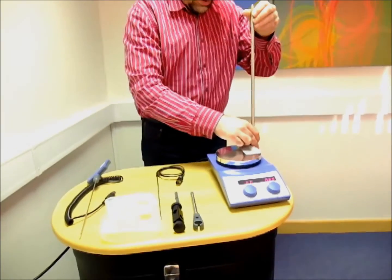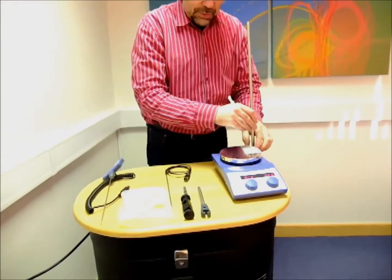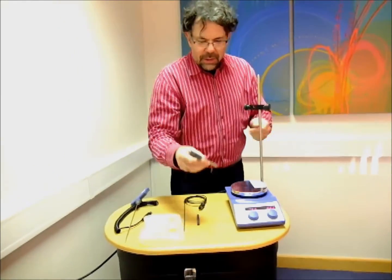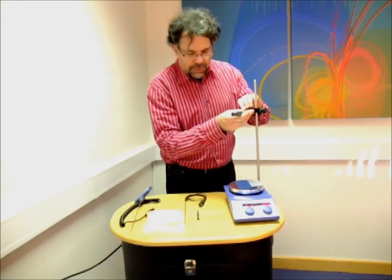Firstly, we have a very nice retort rod that comes with the package, so you can mount things directly onto the hot plate keeping your fume hood tidy, a boss head, and also very usefully this little clamp that holds temperature probes.